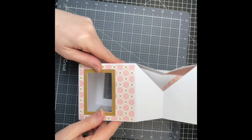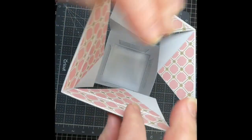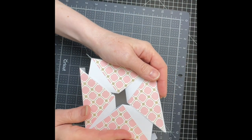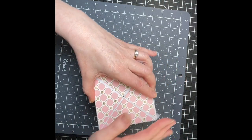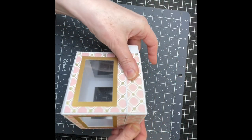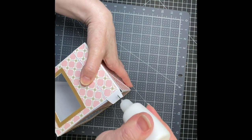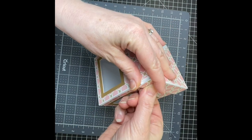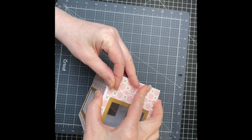Now I have my box. What I want to do is make sure that those pattern edges are folded downwards, like so. Then I'm just going to push down on my pieces, and all those triangles come into pattern like so. I'm just going to put a little bit of glue on this tab and tuck it under, then close my box to make sure that they're both in position properly.